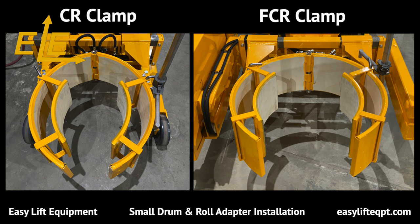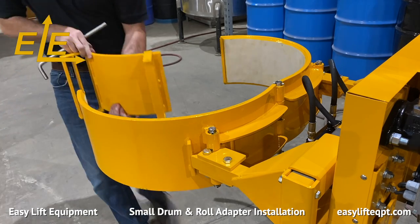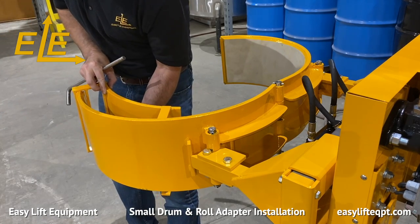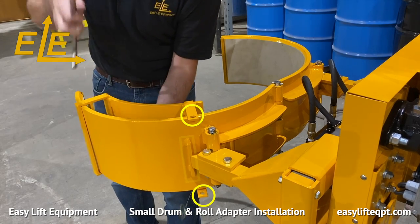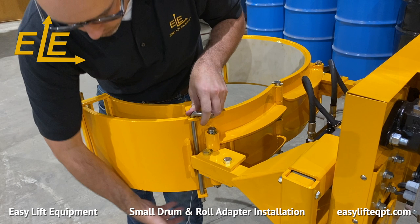Before beginning, raise the clamp to the desired height. The two sections are installed one on each jaw of the clamp as seen here. Ensure the adapter pin holes are positioned behind the mounting plate, then lock the adapter into place by inserting a stainless steel pin. It is important to ensure the stainless steel pin is inserted all the way through both ends of the adapter bracket and behind the mounting plate of your clamping jaw.